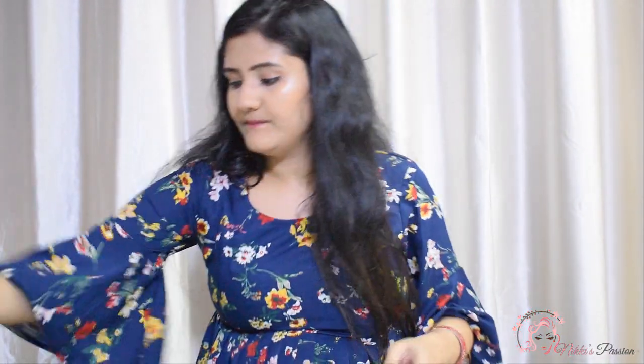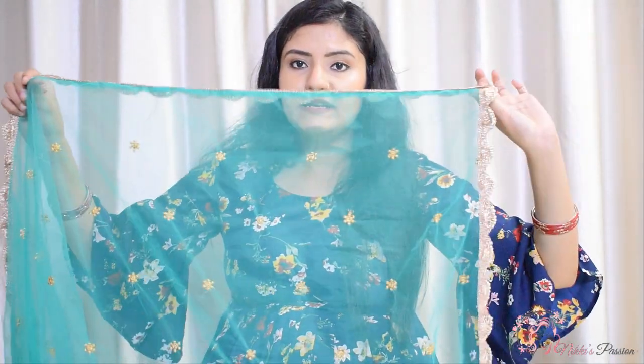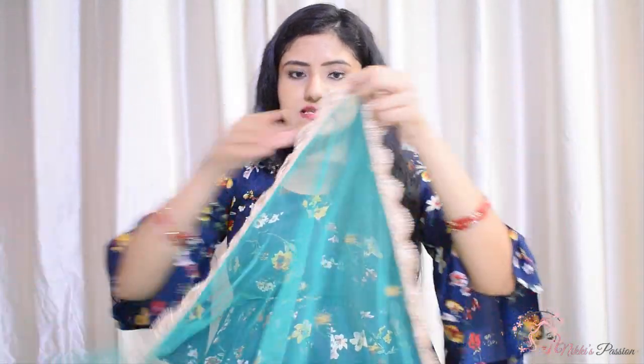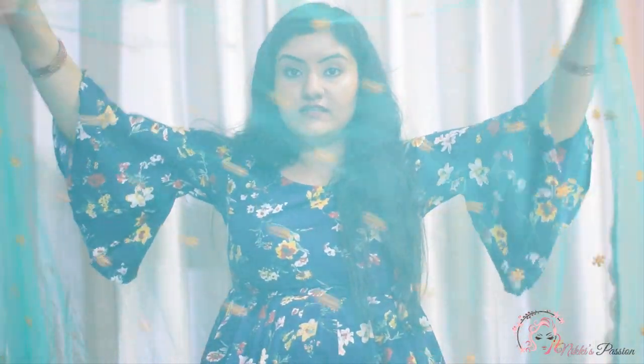This is a plain green color with a shine, and the quality is very good. Let's talk about this next piece — this is a light green color net with a cutwork lace. This is 4 inches wide and 2 meters in length, with golden thread work.